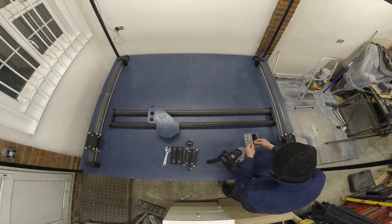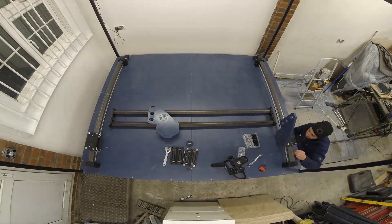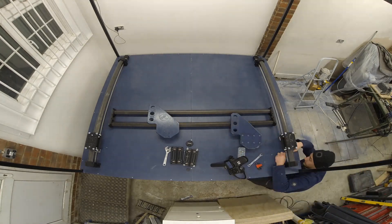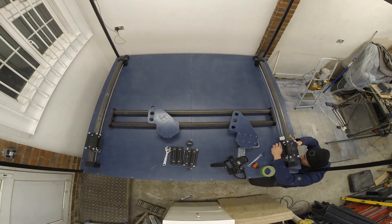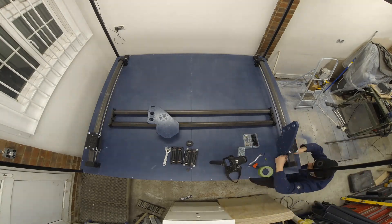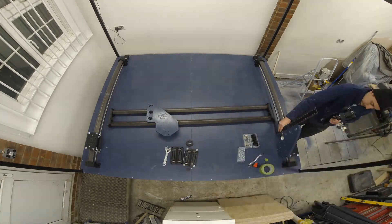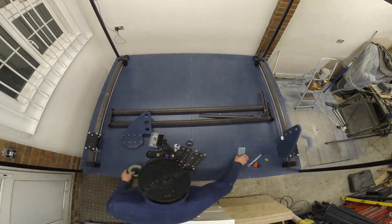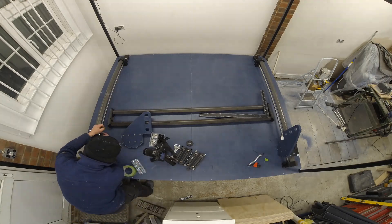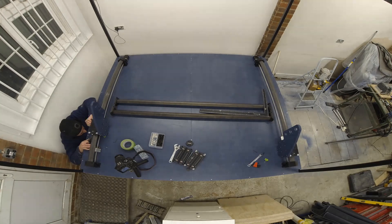Hey guys, welcome back to the second part of the timelapse build. Jumping straight back into it, we're currently mounting the x-axis gantry side panels. You can see here I'm currently mounting these to the y-axis carriages first, but you can do this the other way around — mount the side panels onto the x-axis gantry beforehand and offer it up to the machine. Here, because I made sure everything was measured correctly, it slotted quite nicely into place by mounting the panels onto the carriages first.